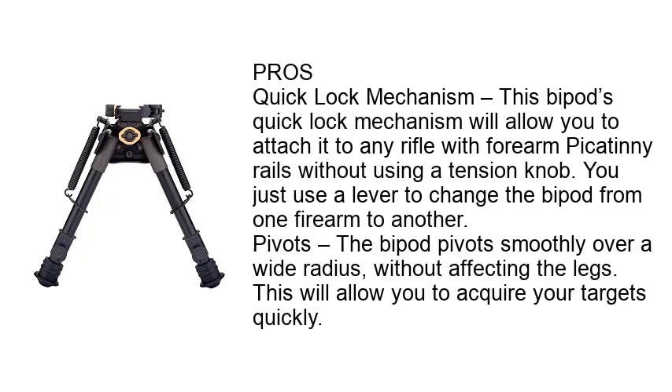Pros — Quick Lock Mechanism: This bipod's quick lock mechanism will allow you to attach it to any rifle with forearm Picatinny Rails without using a tension knob. You just use a lever to change the bipod from one firearm to another.